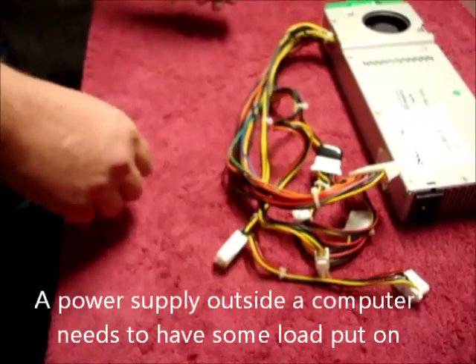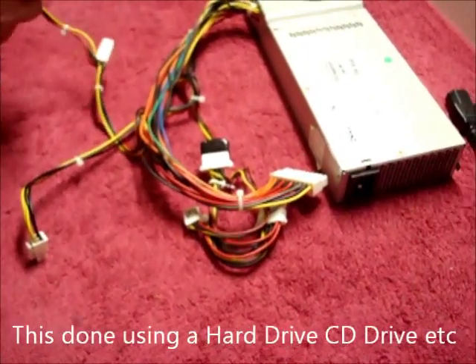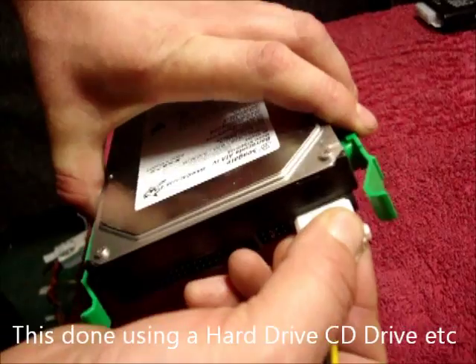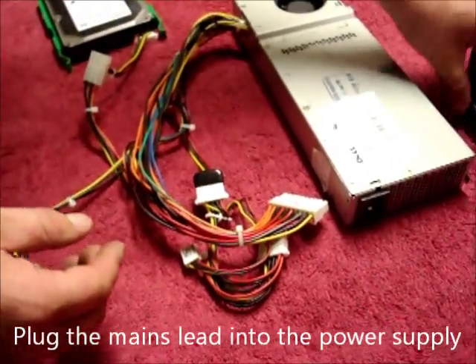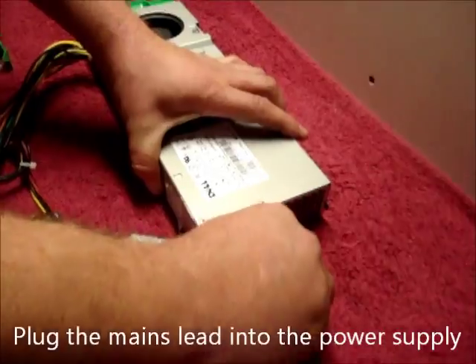Once you've done that, you need to put some load on the power supply. This is done by using a hard drive or CD-ROM. Plug the Molex into the back of the hard drive like so. Then the power supply needs power — plug the power lead from the mains in.